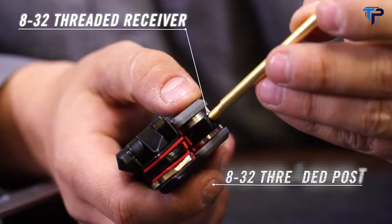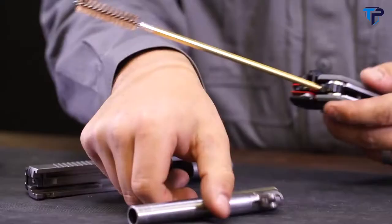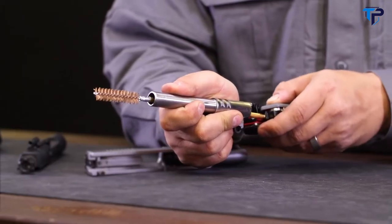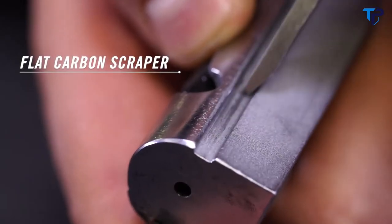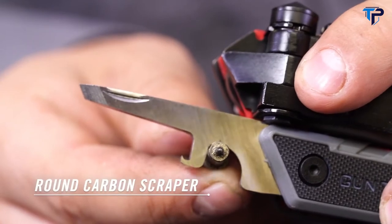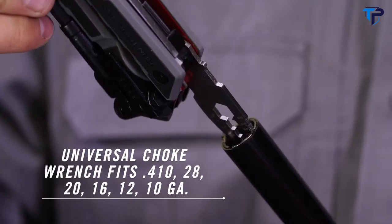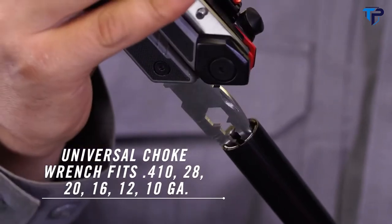There's a detachable pick for pulling cotter pins or cleaning gunk out of tight spaces. The 8-32nd threaded receiver and post pivot from the handle and accept standard gun cleaning elements like rods and brushes. Flip open the scraper for scraping carbon from both flat and rounded surfaces. At the range or in your blind, use the choke tube wrench to swap out choke tubes on the fly.